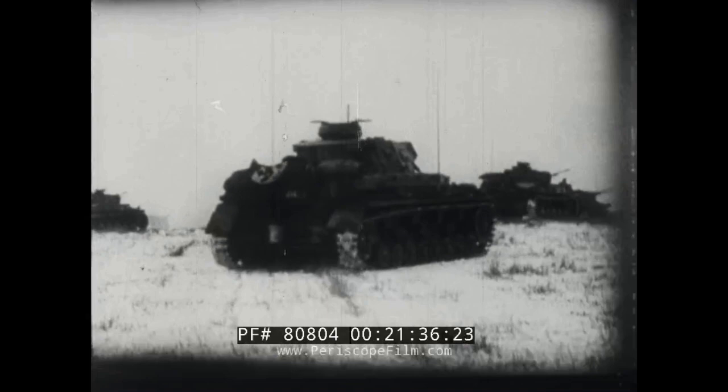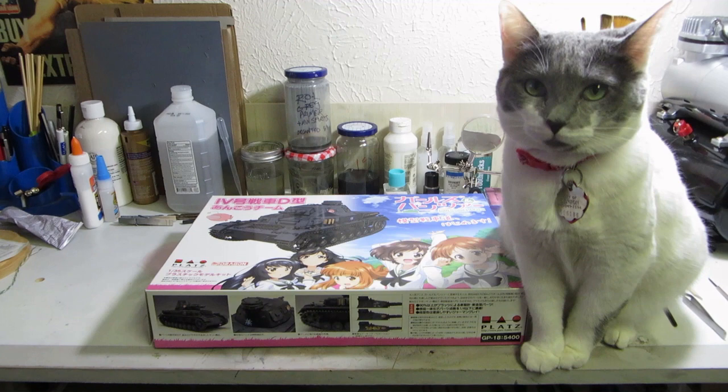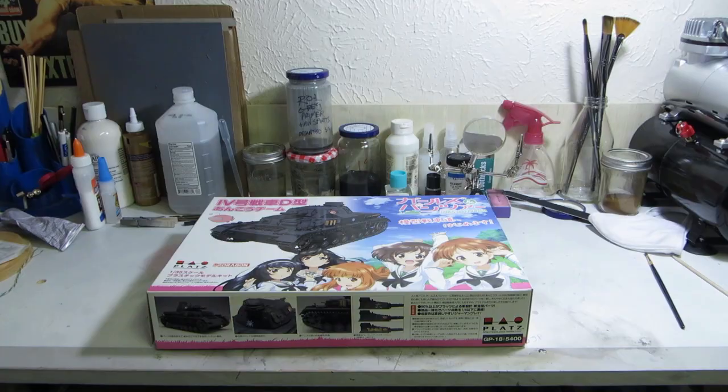It was in this form that the Panzer IV would come to be known as Germany's workhorse throughout World War II, with about 8,500 units produced — a number that includes all variants including tank destroyers, self-propelled guns, and anti-aircraft guns built on the chassis. The model on the table today is the Girls und Panzer licensed Panzer IV Ausführung D by Dragon.